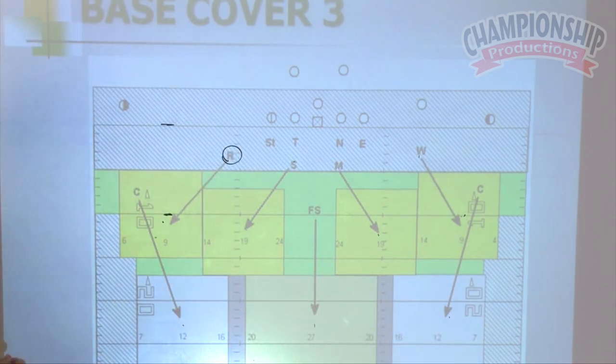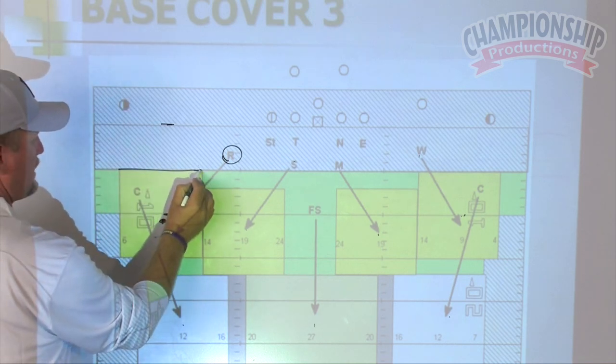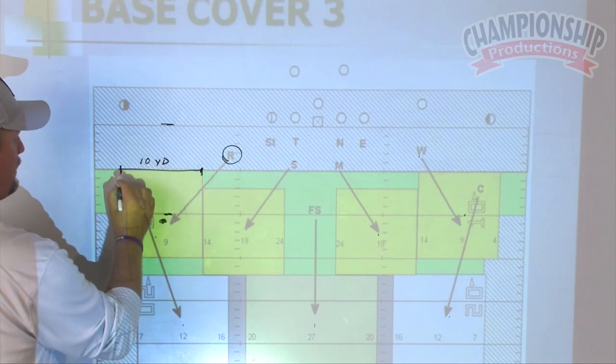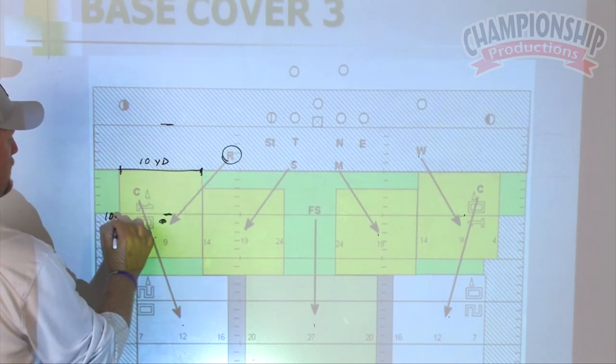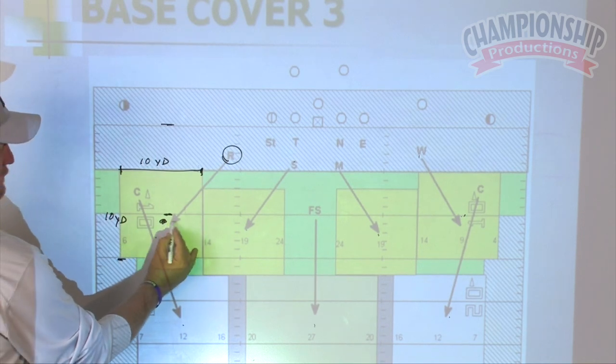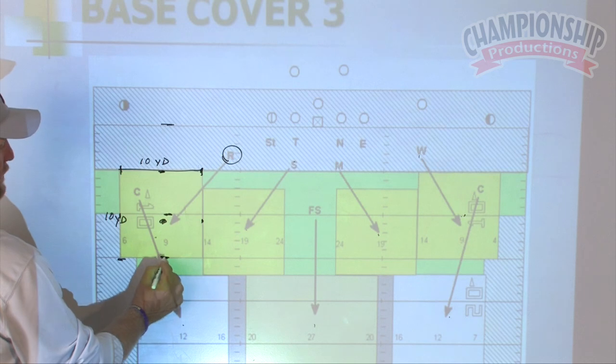A good concept I got from my buddy Tim Murphy: the math doesn't always work perfectly, but I tell our kids to think of yourself in a 10 by 10 box. So if I get in the middle, I only have to guard five yards this way, five yards this way, five yards in front of me, and five yards in back.